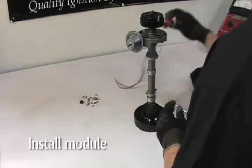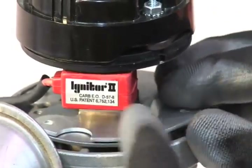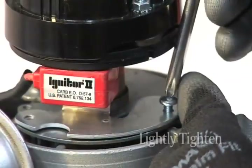Now it's time to install the igniter module. The module goes in the same position the points were in and is held in place with the two screws you saved from the points. The screws should only be lightly tightened at this time.